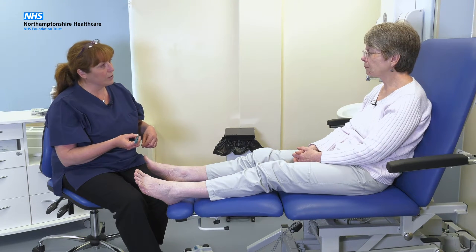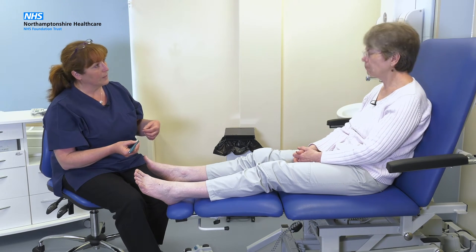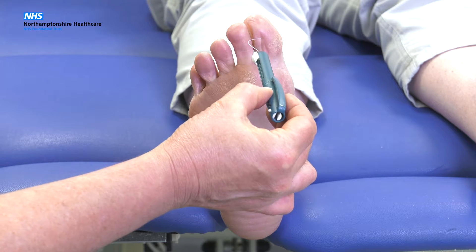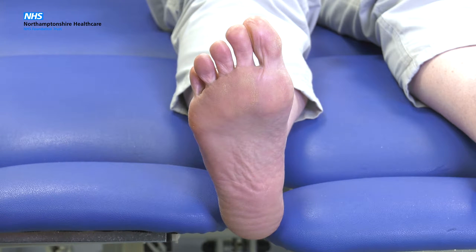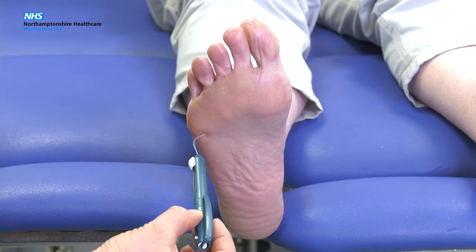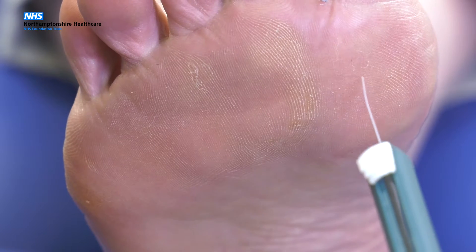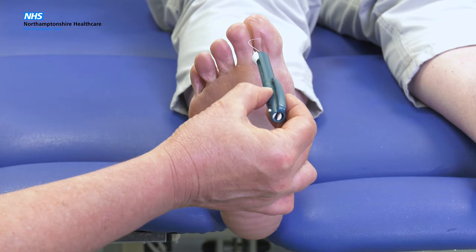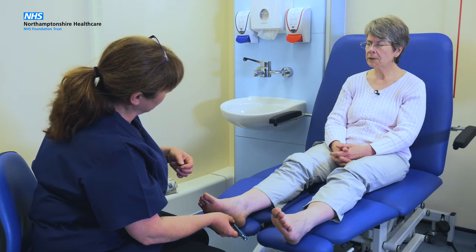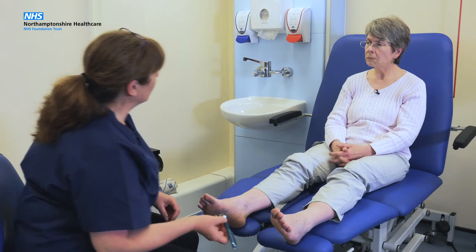If you can close your eyes, I'd like you to concentrate on your feet and if you feel any sensation at all on your skin, just say yes each time you feel something. [Patient responds: Yes — multiple times across test sites.] So that's the test for that foot, I'm going to test the other foot for you now.